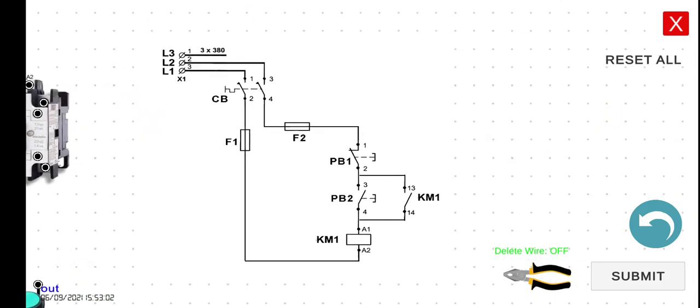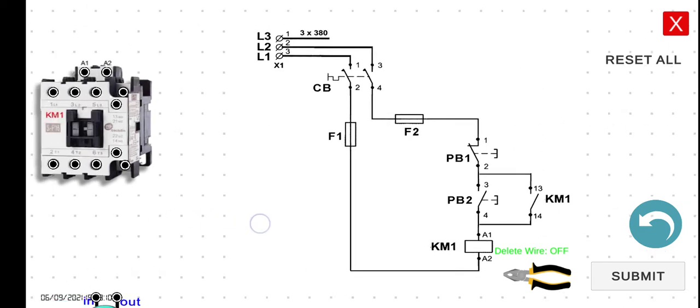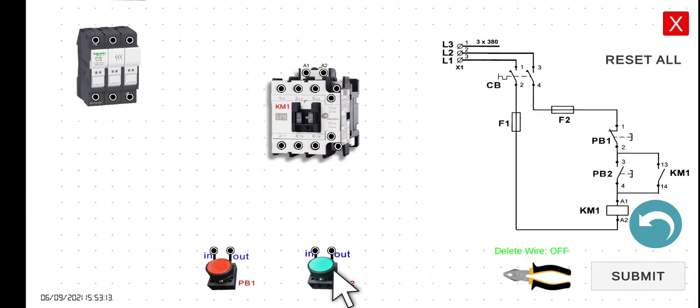Basically, the point of the holding contact is — for example, in the first activity that we had, if you press this push button here, if you press PB2, the first activity of this magnetic contactor — if you press this one, this one will be energized. However, if you release your finger from this PB2, it will return to its original state, which is de-energized.